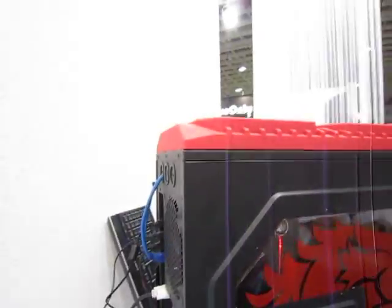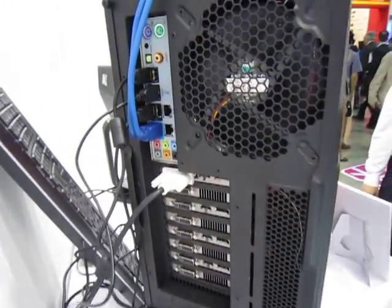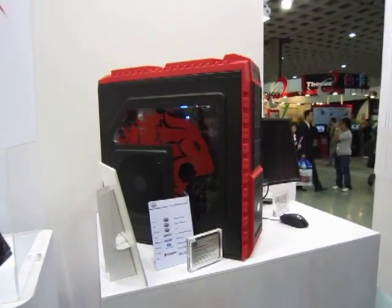Here's the rear. So that's the HAF X for you — if you're looking for the best HAF X, it's right here.